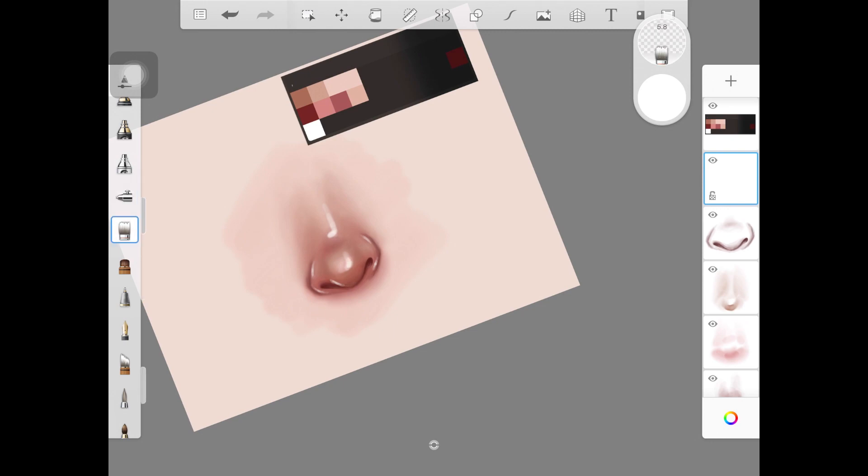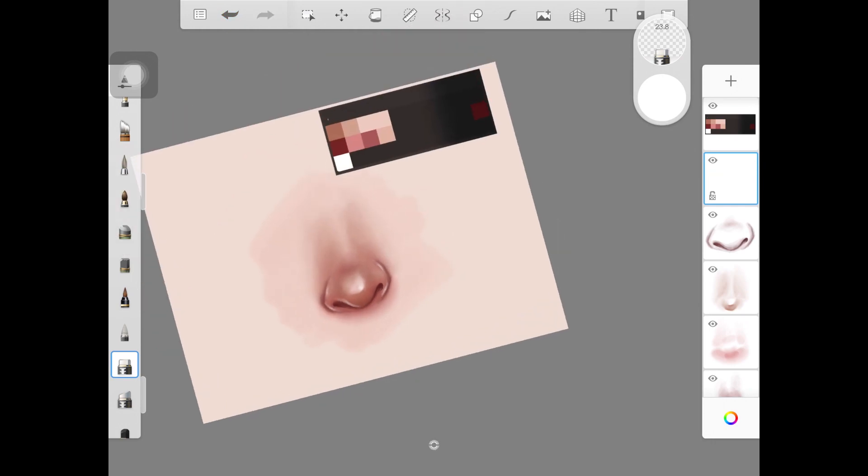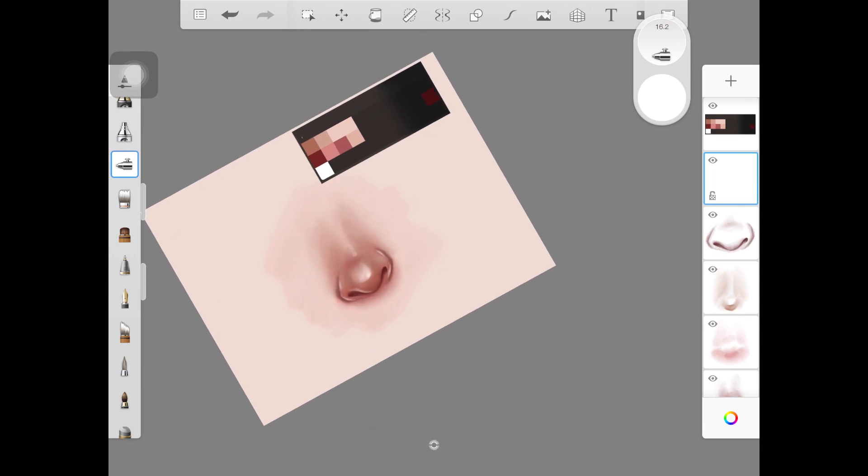Do not worry about the highlights looking harsh because we are going to blend them out with the colorless brush. Make sure to decrease the size of the colorless brush as well, because we just want to blend the edges of those little highlights — we don't want to blend them all out. I always add highlights on the bridge of the nose, the tip of the nose, and just above the nostrils — but it depends on you where you want to place them.